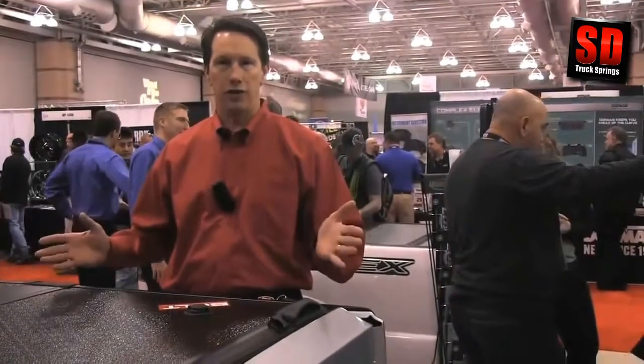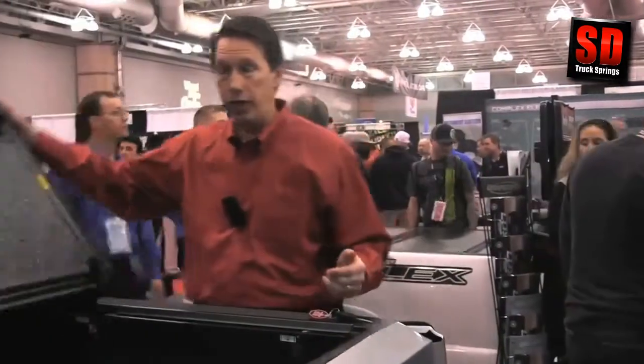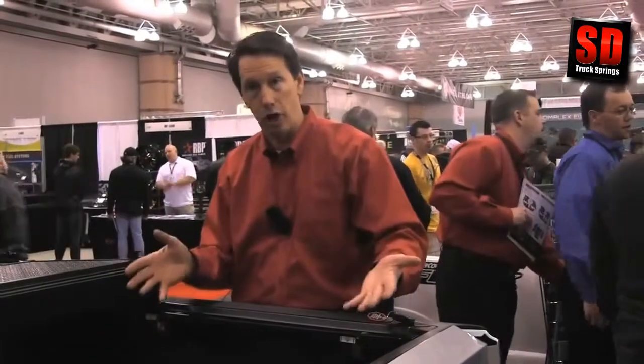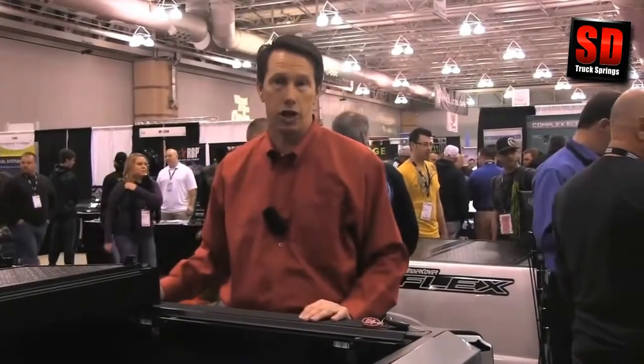The other great feature the Encore offers is the front opening panel. You merely twist this front rotary latch and lift with the handle, and you've immediately got access to the front half of the bed. Large items can be installed or removed. You can actually reach back to the front half of the bed to gain access to anything that you need to get in and out of the truck.